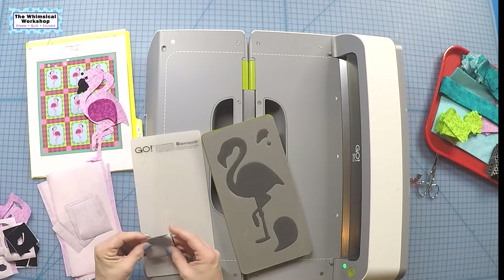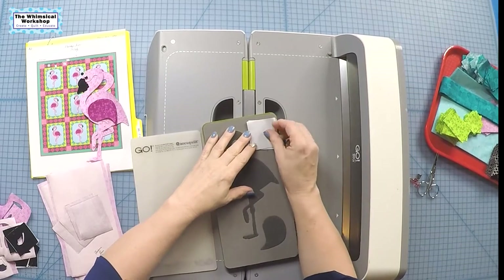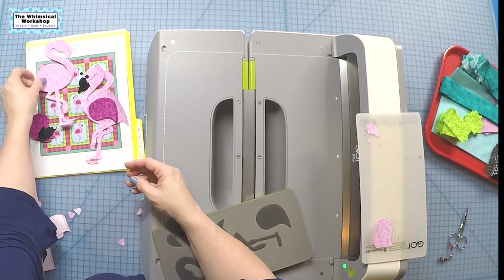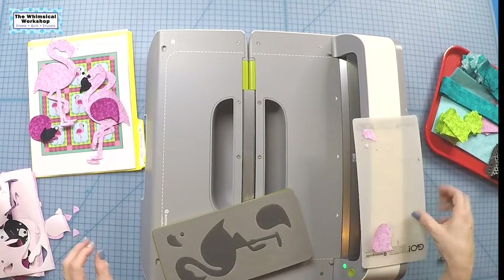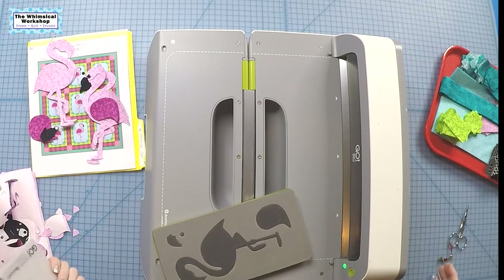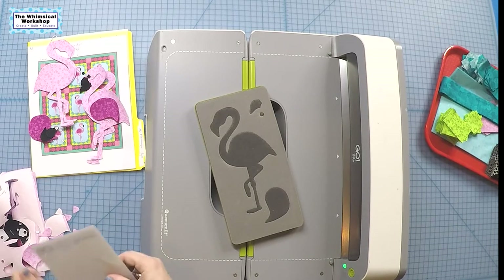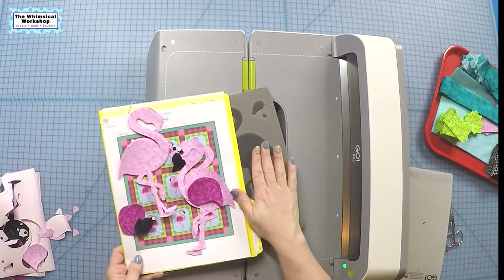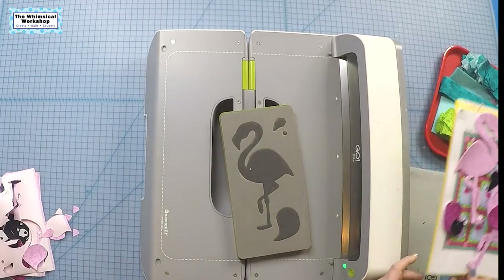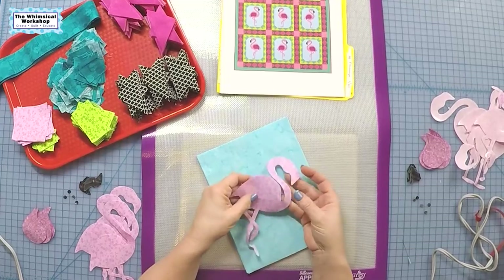Now we're on to the right-facing ones — we're going to put them fabric side down. There are our other flamingos, all just scrap pieces. That is how you die cut the flamingo both right and left facing: half with the fabric facing up and half with the fabric facing down. Now we have all our pieces ready to start assembling the flamingo quilt.